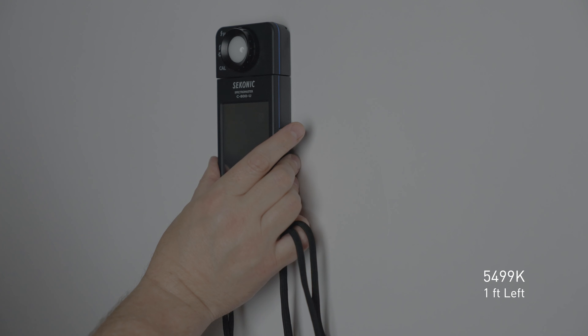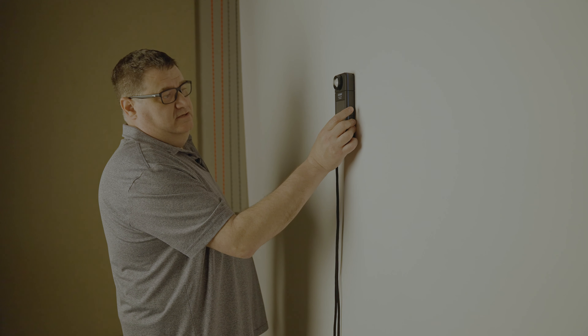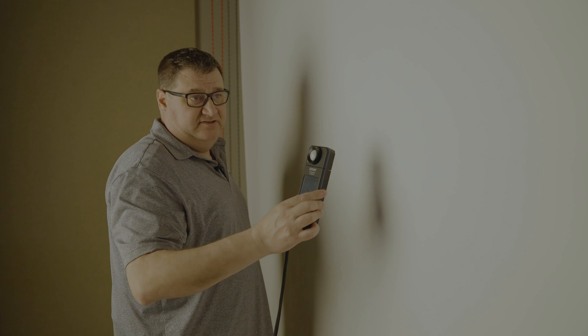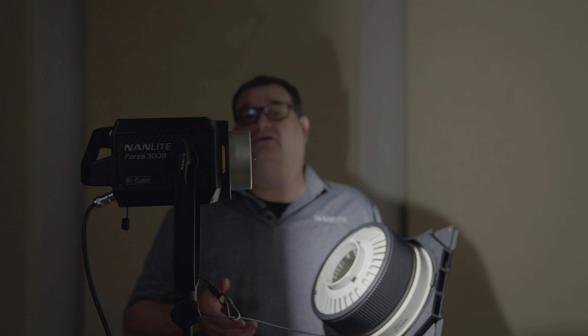Let's jump to another modifier. I've pre-assembled the 120 softbox and I'm going to put it on the fixture to take some readings. Now that it's on and locked into place, let's turn the light back up to 100% and take a reading. Right here at the hottest spot on the wall: 5,573 and about 5,575 — looking pretty good. Right side: 5,564 and 5,567. Left side: 5,499 and 5,500. So we're at 55 all the way across the beam angle with the softbox on. That's exactly where we want to be.